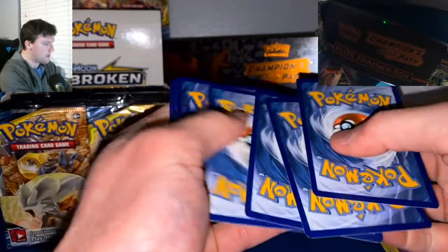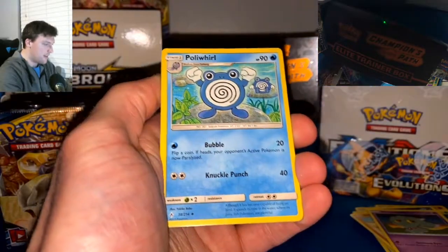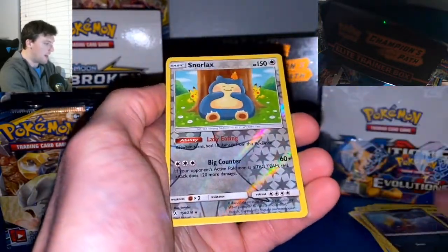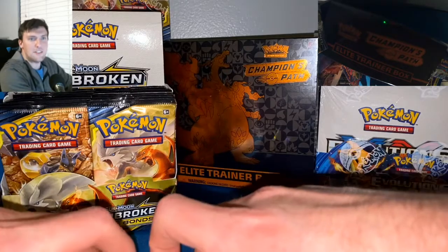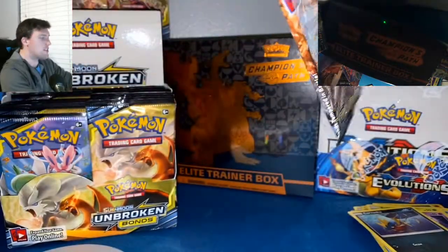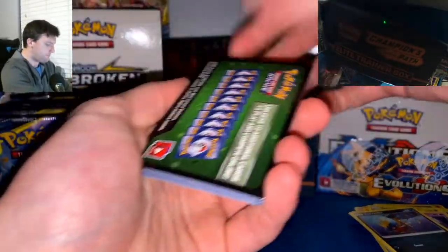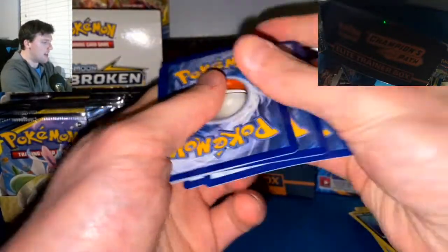I hope I didn't get a goofy Unbroken Bonds booster box — bought this thing a long time ago. Pack three: Poliwhirl, Gloom, Dodrio, Seel, Bellsprout, Gastly, Carvanha, Snorlax Reverse Rare, and a Weezing Non-Holographic. We didn't have second pack magic in this one. In Darkness Ablaze we pulled the Charizard in our second pack. In Hidden Fates second box, around the 9 or 10 minute mark, we pulled the shiny Charizard GX. But Reshizard — are you in there?